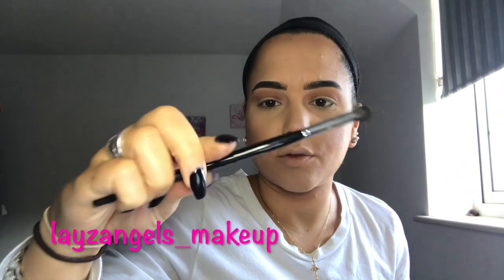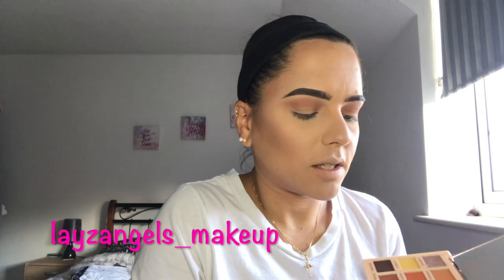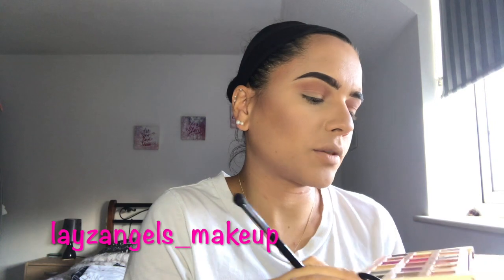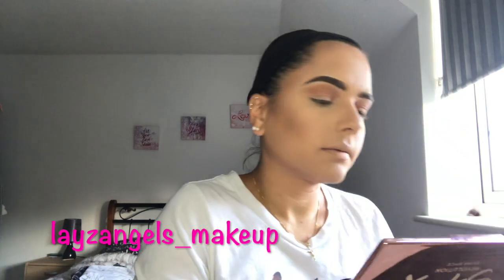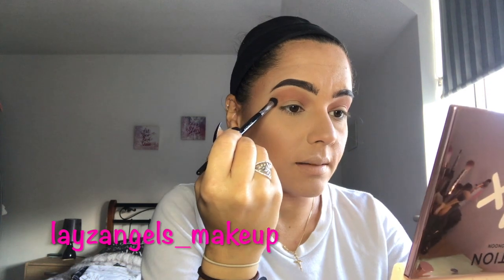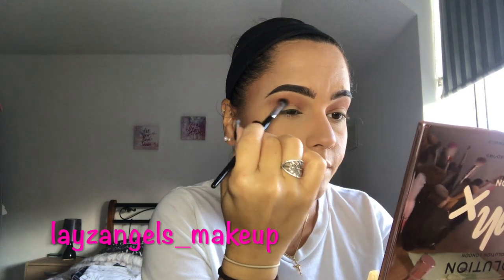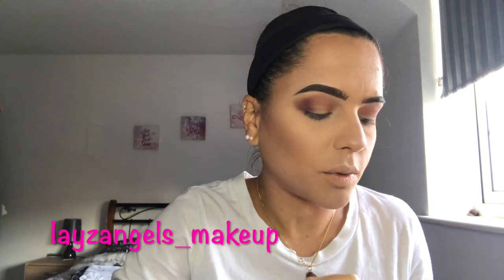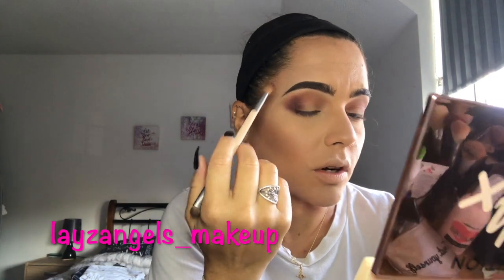For a brush, this is a Sephora bullet crease brush. I'm going to go in with the darker shade Enchanted from the Extra Spice palette and put that in the outer corners of our eyes, making sure to fill in above the natural crease line. Then I'm just going to blend it out with a blending brush, adding a little bit more product to help blend better and get rid of any harsh lines.